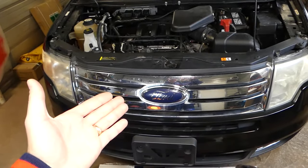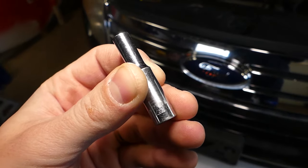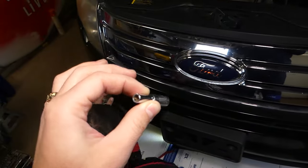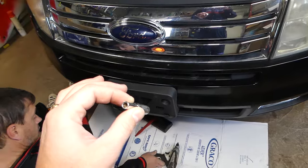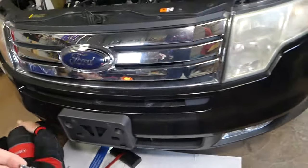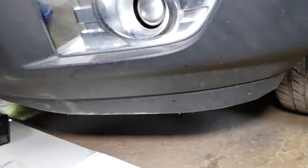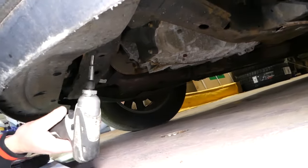All the tools and parts used in the video will be listed in the description below. First thing we'll be using is a socket — 7/32, I'm not sure of the metric equivalent, but this one fits best on the screws we need to remove. There is one cover we need to remove underneath with that socket, and then we can get to the drain plug. So we're under the vehicle now.